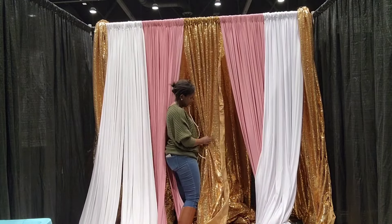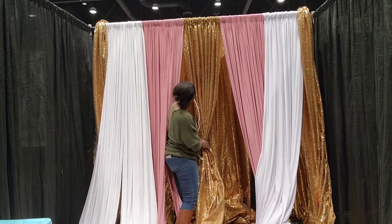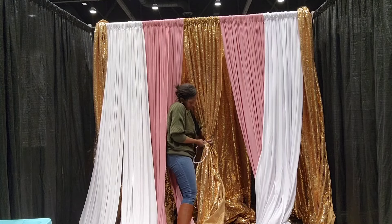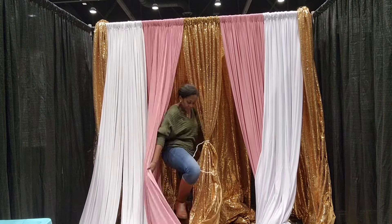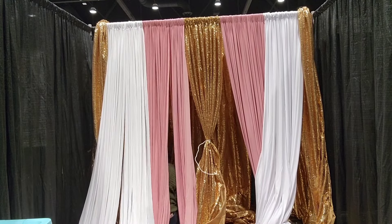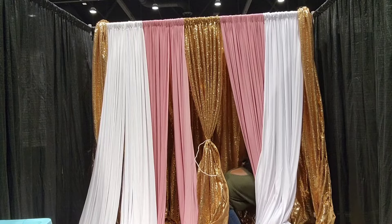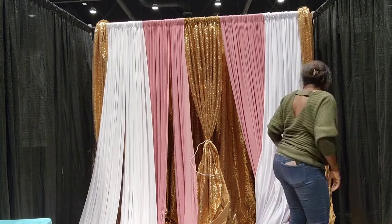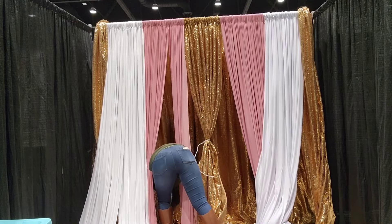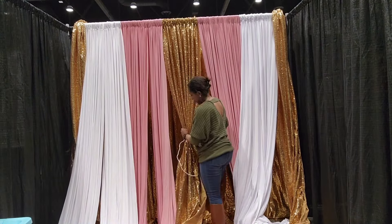Next we're going to gather our fabric to make our design. I'm making sure that I start in the middle — I did not gather all at once. I took the half part, gathered, and then turned back around to gather the other part so that it's centered. The main thing here is getting your fabrics even on both sides and nice and centered, so you'll see me step back a couple of times to make sure the design is nice and even. Now we are going to move on to the pink fabric.